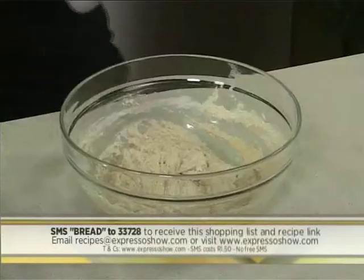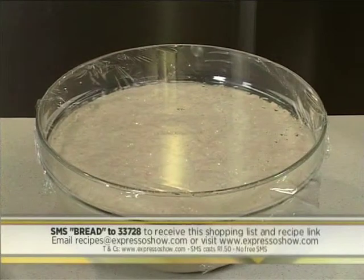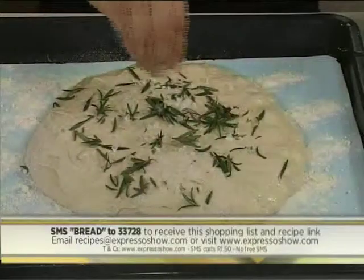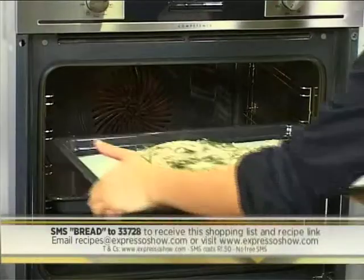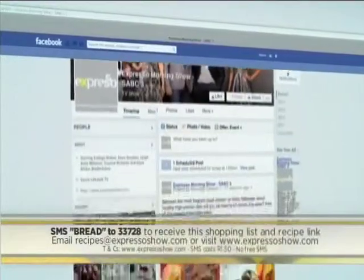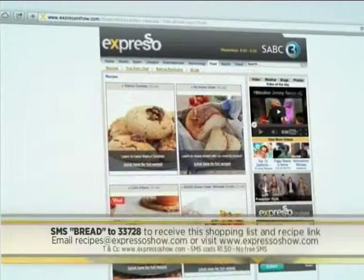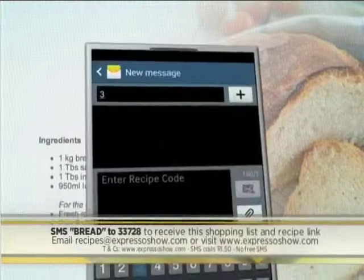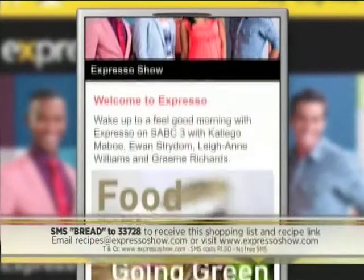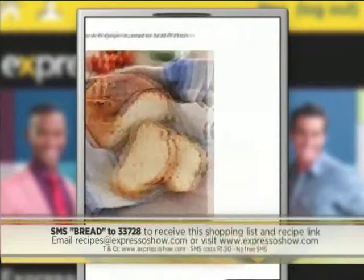Stir in water until combined. Cover and refrigerate overnight. Remove from the fridge, then leave at room temperature for an hour. Place dough onto lined tray, sprinkle with rosemary and salt, then bake at 220 degrees. Bread is done when it's golden and sounds hollow. For the full recipe, visit the Expresso Morning Show Facebook page or log on to www.expressoshow.com. SMS the keyword BREAD to 33728 to receive the shopping list on your phone. SMS's cost one rand fifty, no free SMS's. T's and C's apply.